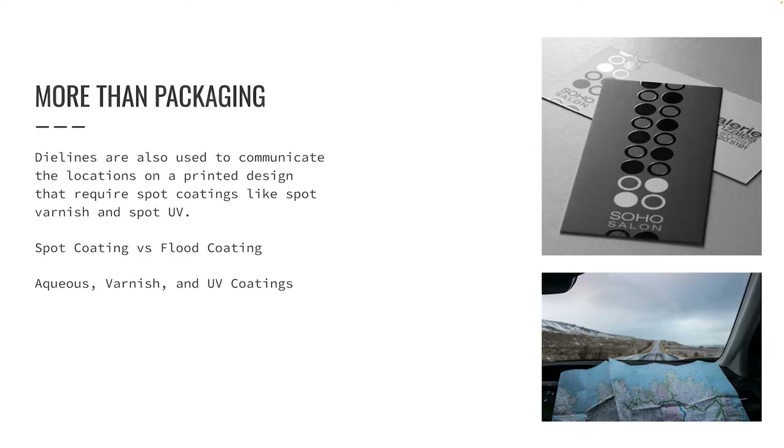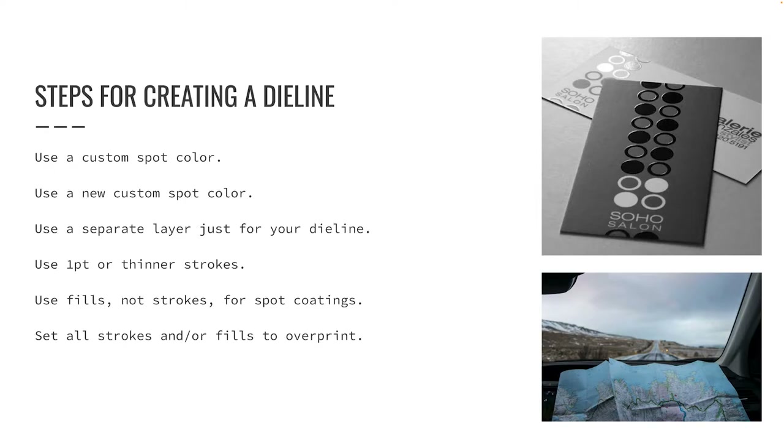Die lines can also be used to design the layout of a project that can be trimmed to size using a traditional guillotine paper cutter, but requires complex folding, like when designing maps or posters that fold down like maps. We can use the same techniques to create a varnish plate, a spot UV plate, or a die line for a complex fold.